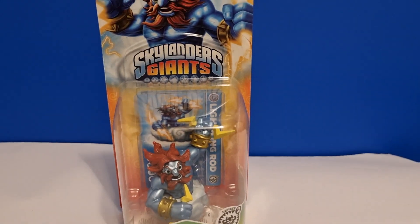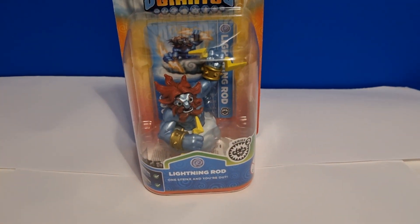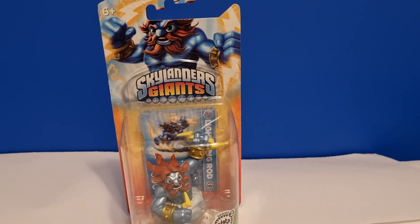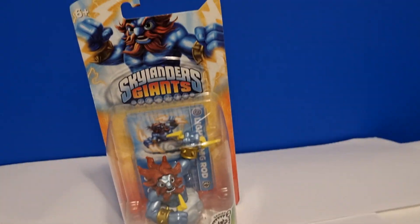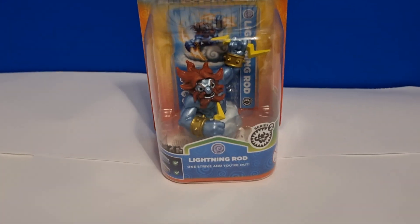Hello there everybody and welcome to a video. Today I'm going to be doing an unboxing of Skylander's Giant's Lightning Rod for a 50 subscriber special. Thank you everyone who's subscribed to me throughout my years on YouTube. It means a lot — even though I'm only at 50 subscribers, it's still more than I'd expected to get. But without any further ado,